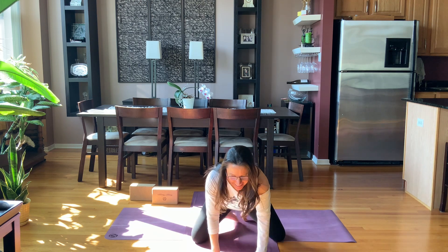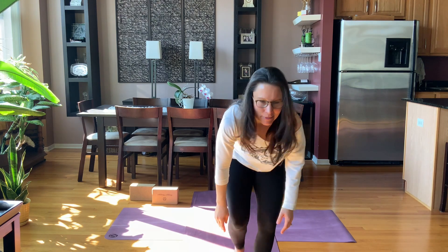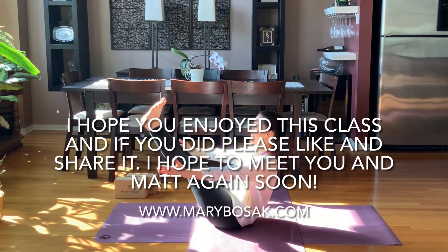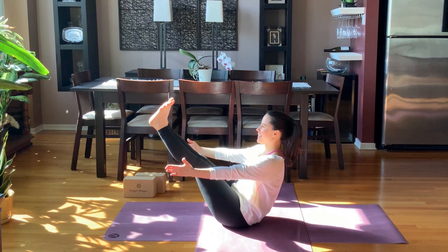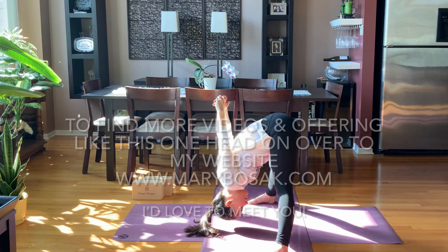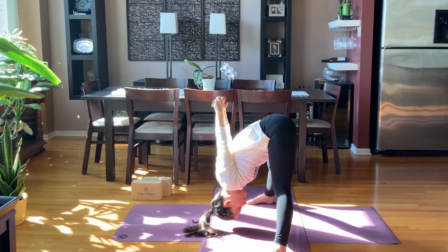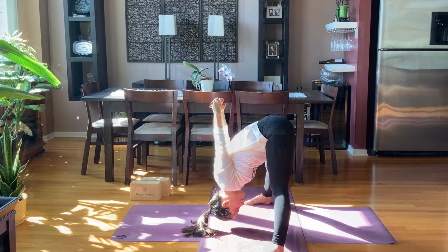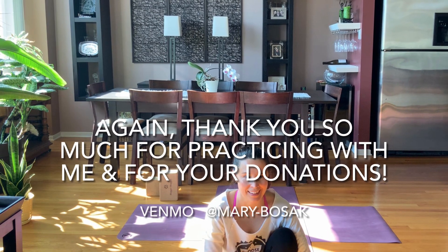Thank you so much, everyone, for sharing a piece of your Saturday morning with me and one another. Namaste. And happy Easter if you celebrate. Great job today, yogi. I hope you enjoyed this practice — if you did, please share it and like it, and maybe even subscribe to my channel to stay up to date with all my new releases. If you want more yoga offerings and to contact me or send in requests, head on over to my website. Thank you for your donations — they keep this class going and are so appreciated.